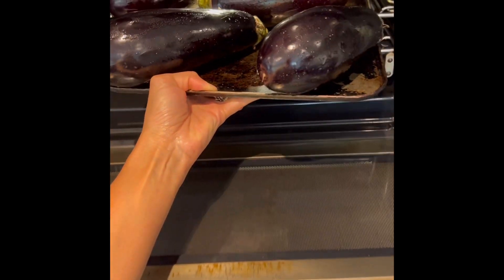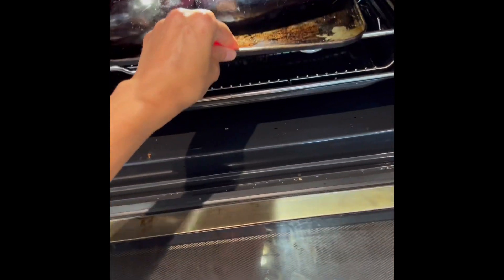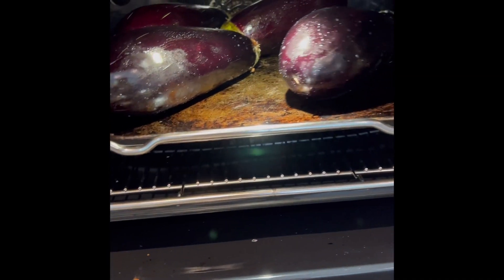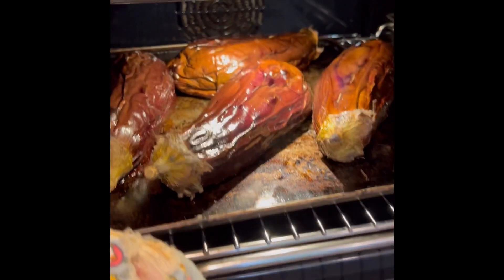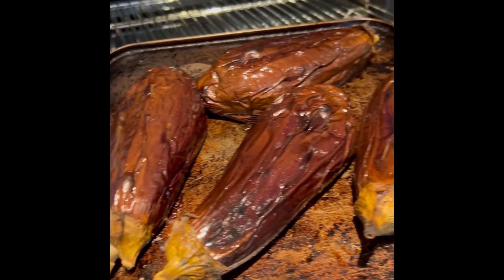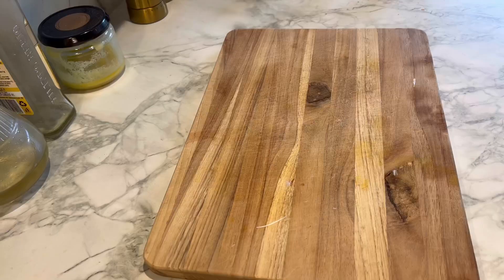I've just rubbed some oil on the aubergine, made some holes with a fork, and then they go in a really hot 200°C oven for around 40 minutes until the skin is all wrinkly and the insides are really nice and cooked.